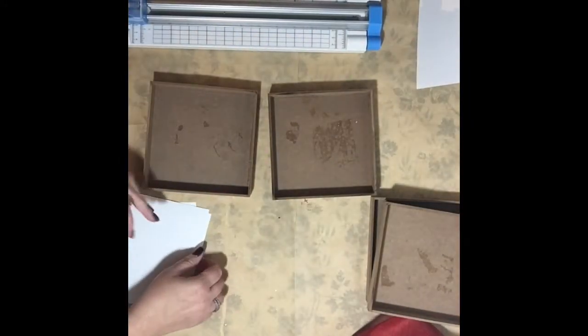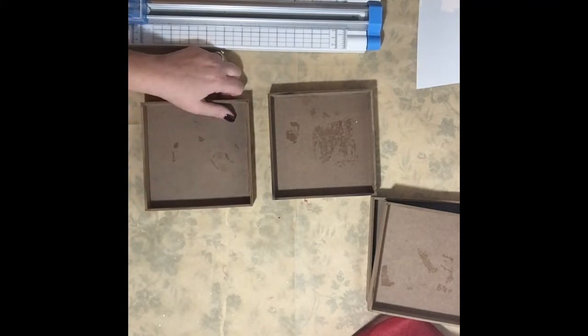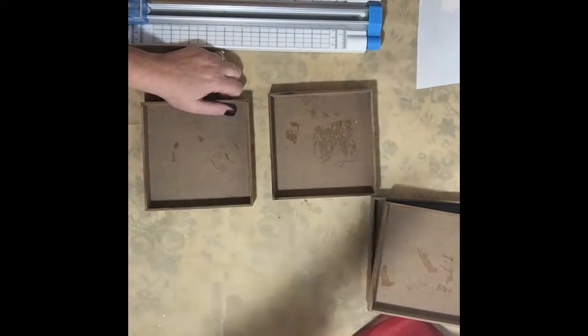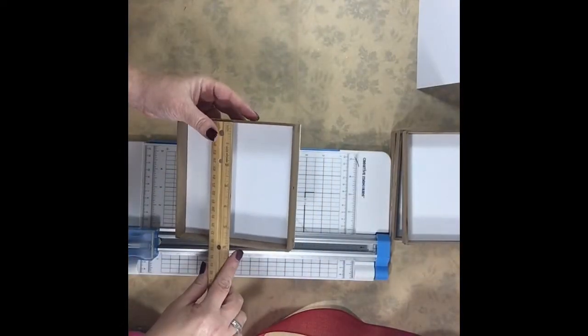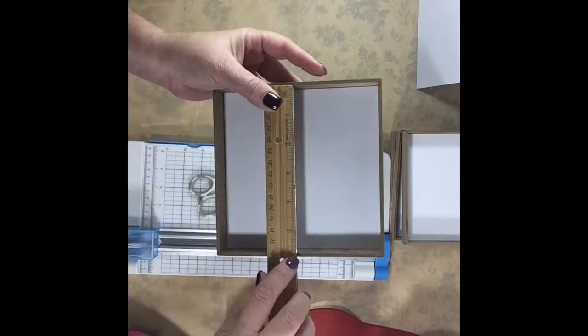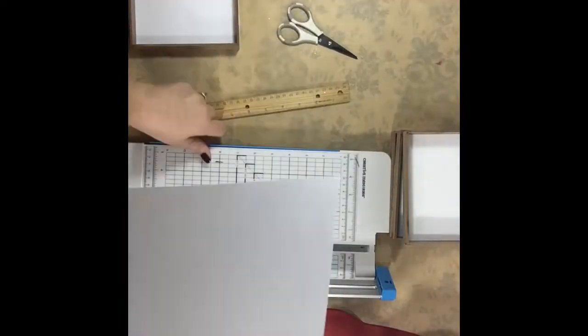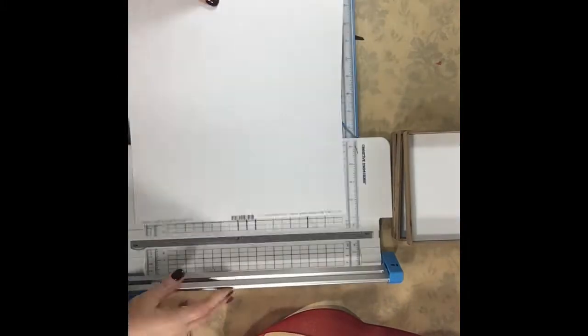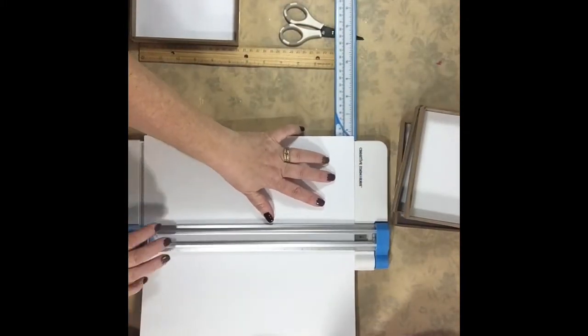The inside of these boxes are five and three-fourths inches — you just take a ruler to it and measure it. Another thing you could do is cut them a little bit short if you're not good at measuring, and then you'll have a border around the inside of them. That makes it a little bit easier. I cut them exactly perfect and realized a border would have been even cuter.